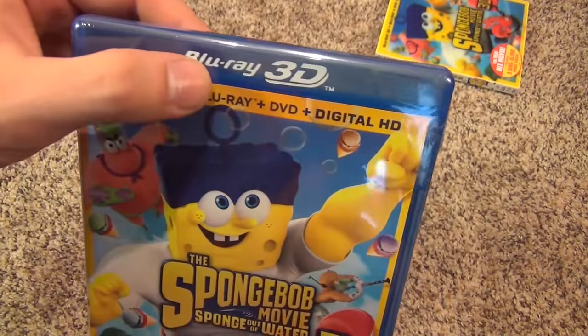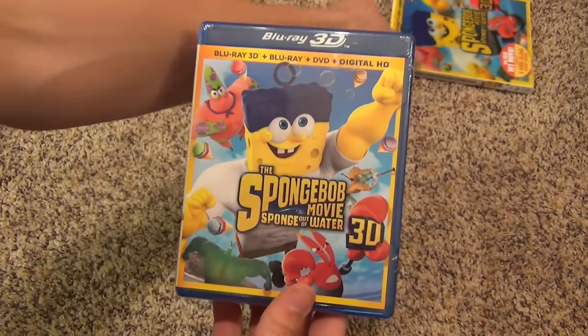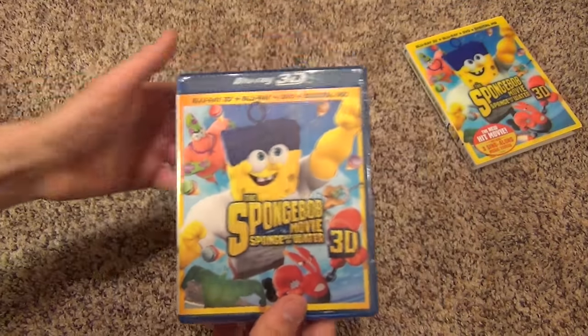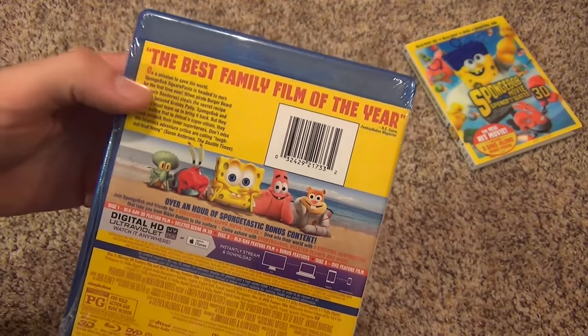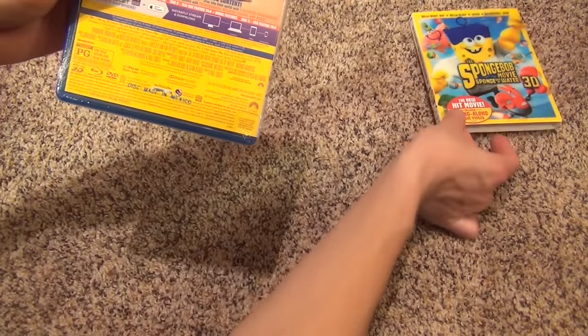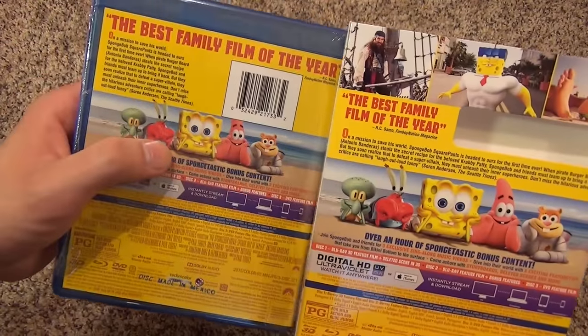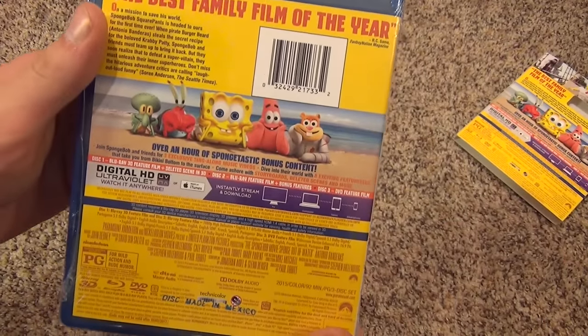Here is the Blu-ray 3D case. It looks like it has about the same artwork. Here's the spine and the back — the back is a little different on the actual Blu-ray case just because of the barcode there, but otherwise it's mostly the same.